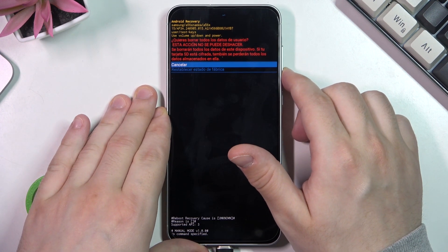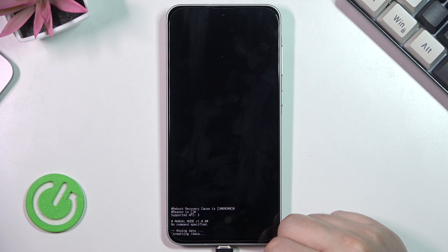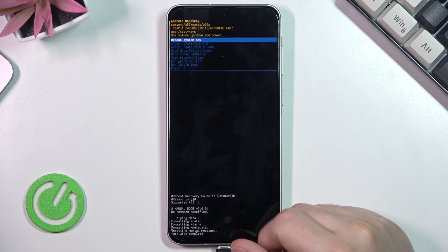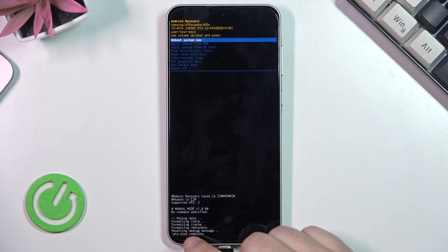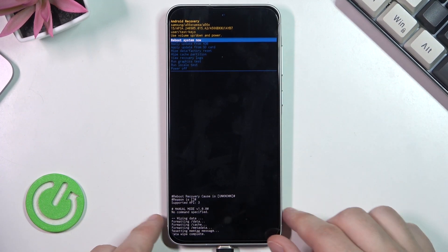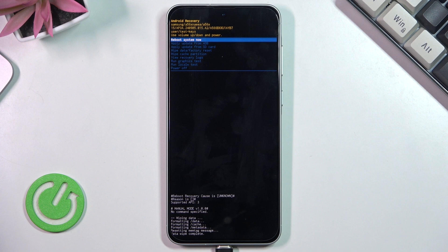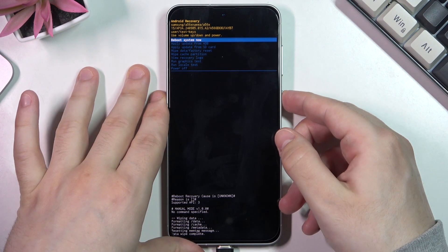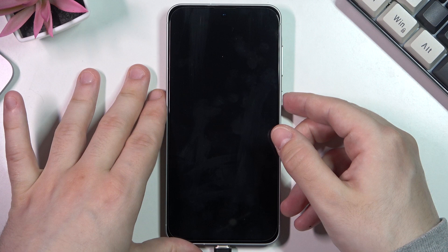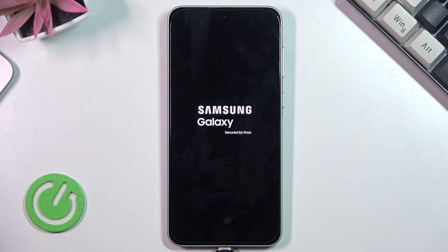Now we click volume down once, then click the power button. As you can see on the bottom we have data wipe complete. Now you need to click on reboot system now, and then you need to set up your phone as a brand new. The phone will automatically turn on in a few seconds and then you need to set it up.